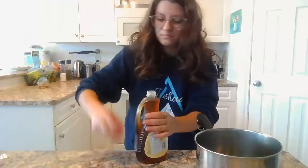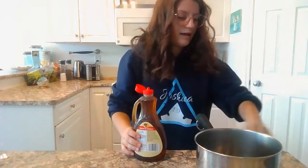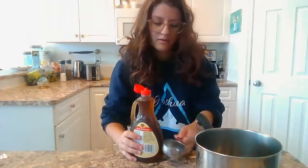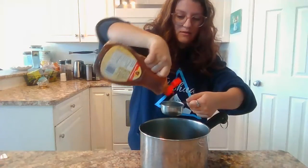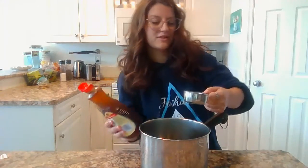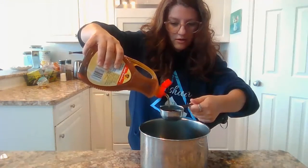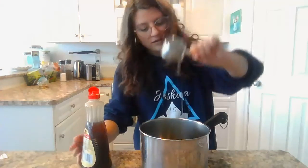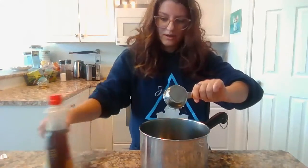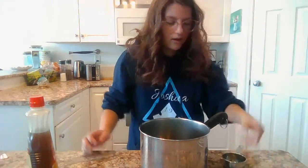Okay, so you're going to grab your syrup and you're going to pour one-third of a cup. I'm going to do this actually over my pot — one-third of a cup of syrup into your pan. There we go. So one-third. I'm going to pour that. I might grab a spatula because there's some still in it. Okay, I'll go grab one.